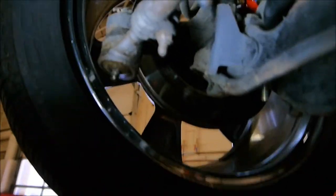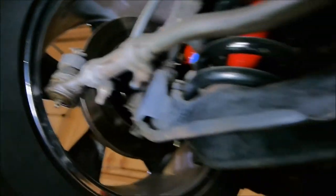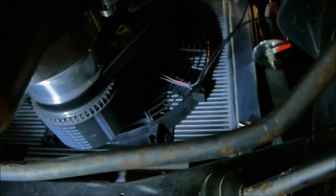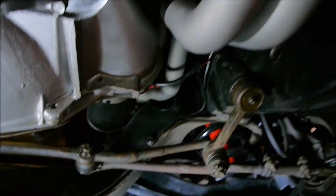There's your front brakes way up there. We'll get a shot of those from the other side too. And your oil pan. There's a little radiator action for you.